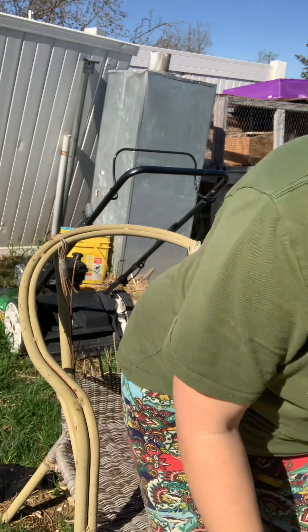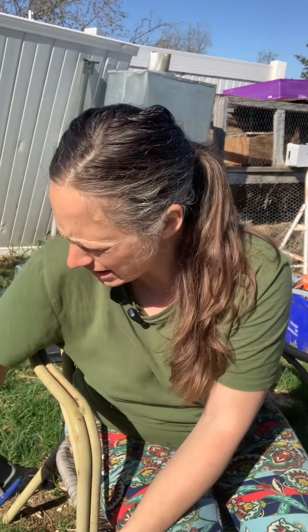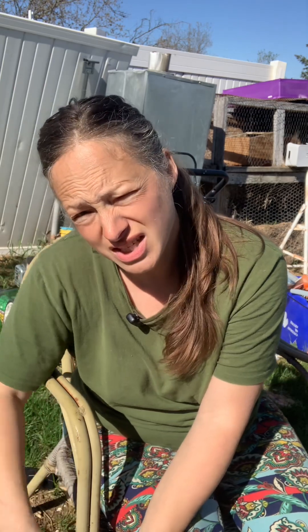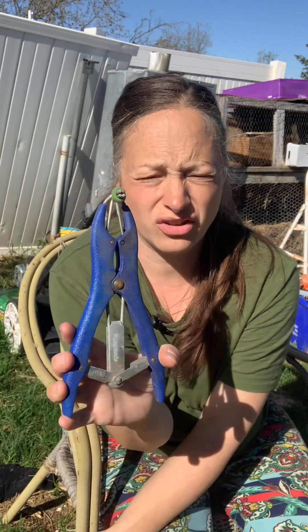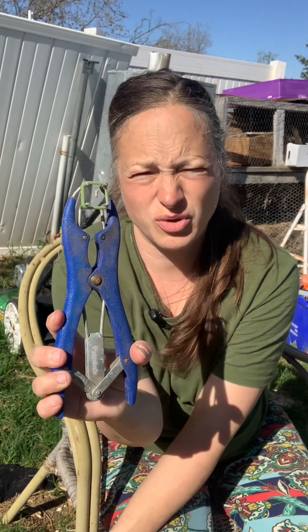Hey guys, how are we doing today? We are banding the goat today. This is a bander — squeeze it and it opens.